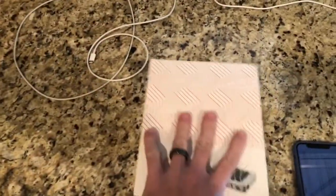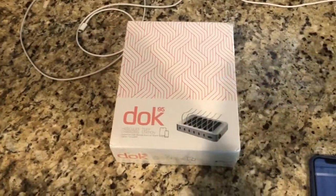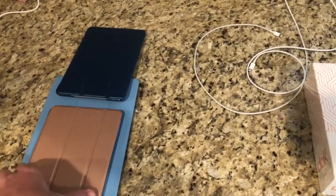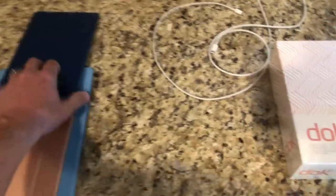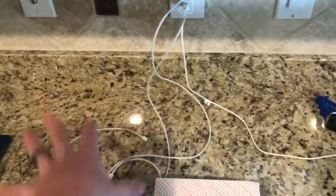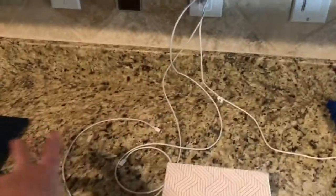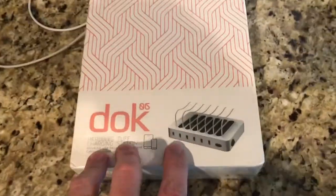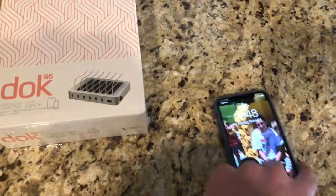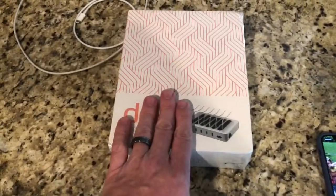Hey everyone, just wanted to go over this new product we got today and check out how it works. We have three tablets and I'll put the covers in the links below — we got these on Amazon. Most importantly, we have all this going on here. You probably have stuff on your counter with cords everywhere, so this is supposed to be an organizer for tablets and phones. Let's go ahead and open it up.